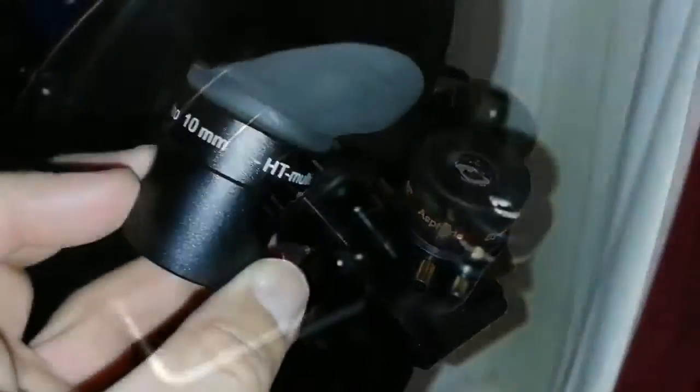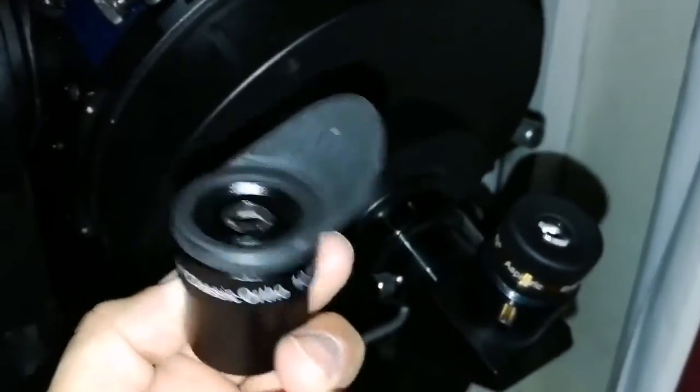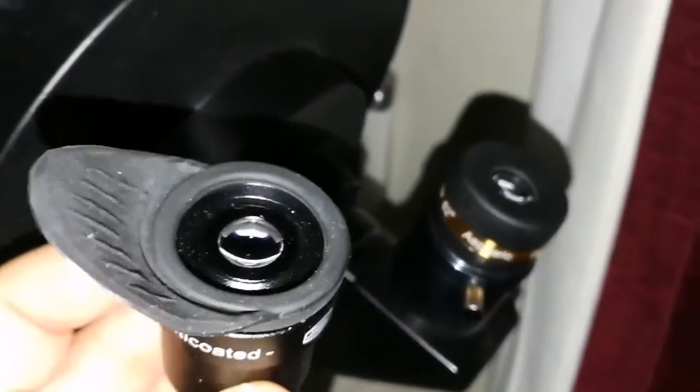Just let me see — this is the Bader Classic Ortho 10mm, and this is the Aspheric SV Bony 10mm. I will compare them together.